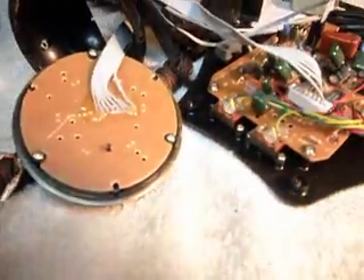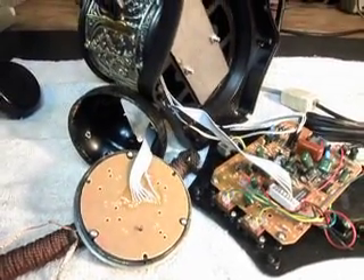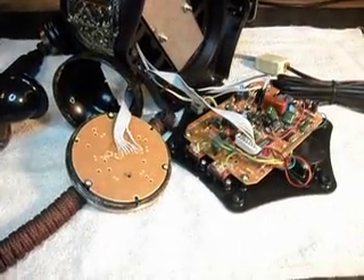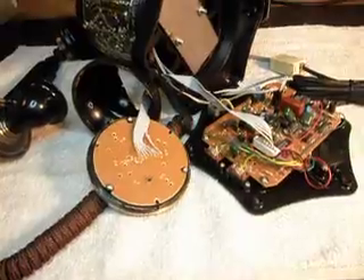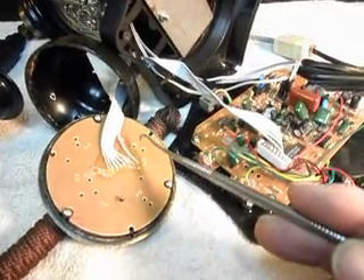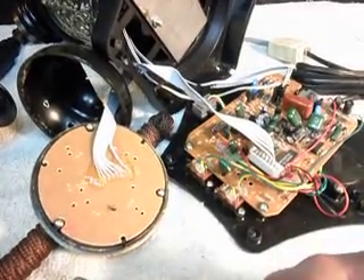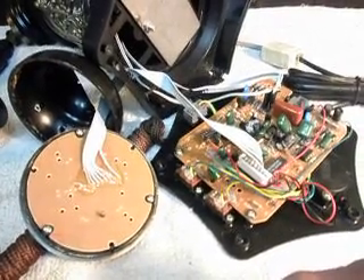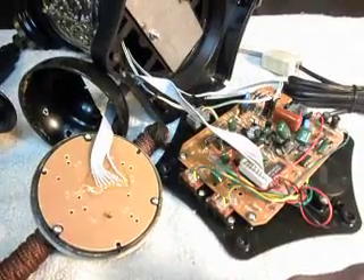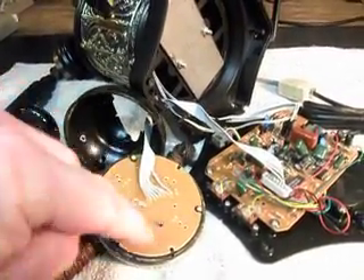Finding the original problem is sometimes difficult because you don't have an idea what the original problem was. Sometimes people — technicians, whoever — will go into these telephones and do all kinds of different stuff to them and make the problems worse. Somebody took this keypad apart and saw that wire broke — it's beyond me why they wouldn't just put it back on, unless they couldn't solder. You would think if they went into it they would take the time to repair it. Maybe they couldn't get it apart because sometimes things get in the way.